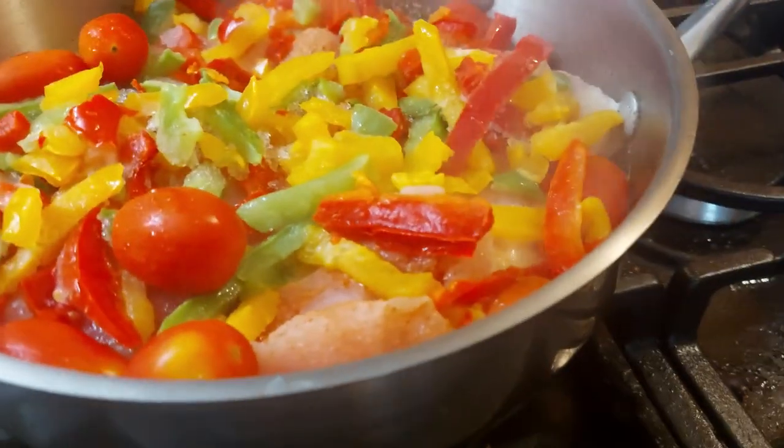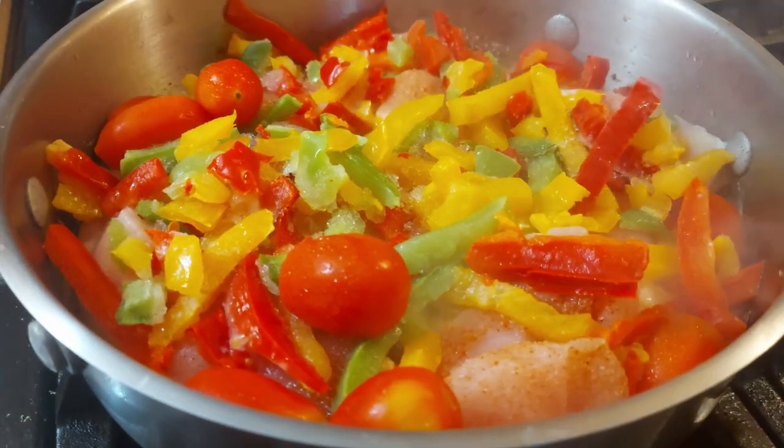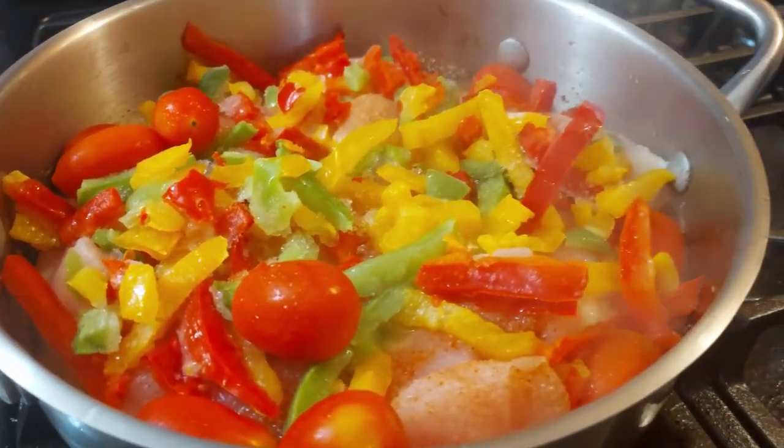Hey everyone, thanks for stopping in to see what we're up to today. I created this dish — I call it my chicken cacciatore. It's a pretty healthy version.